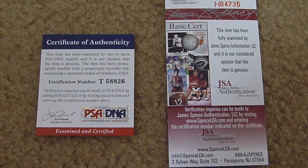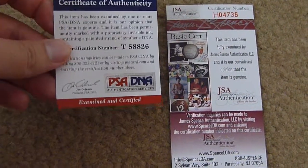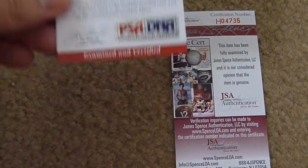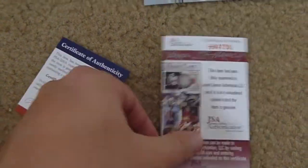This video is about certificates of authenticity. Let's look at the two most well-known ones as far as autograph authentication, and that would be PSA DNA or JSA. Now let's look at some of the features on these.